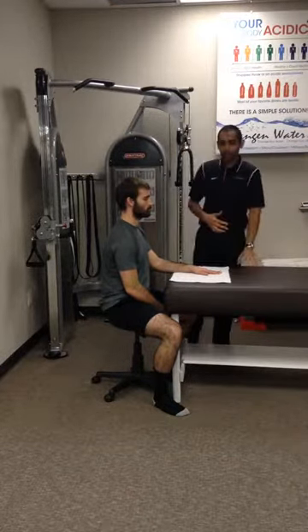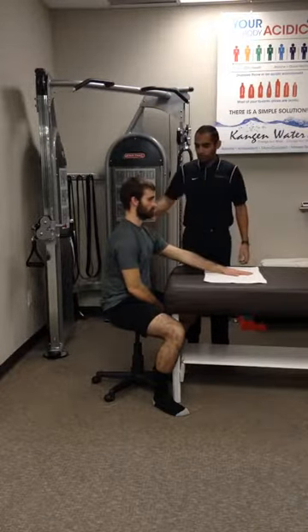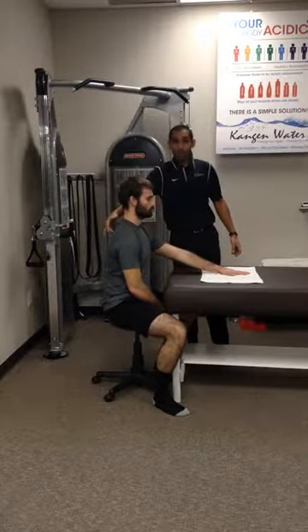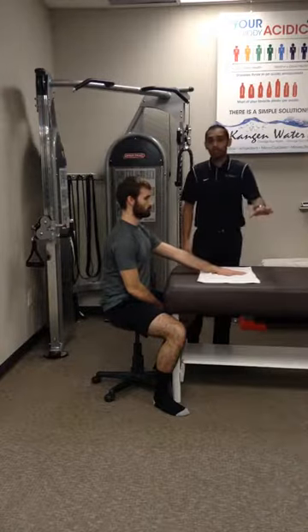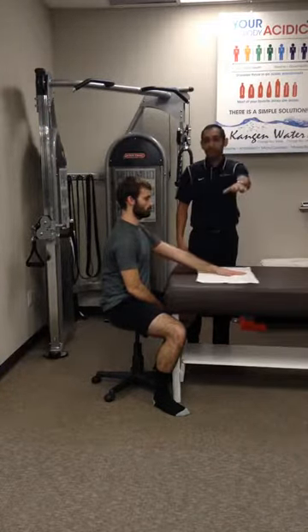We'll start with flexion, palm down. He's going to slide the towel away from him into flexion, keeping the shoulder relaxed and keeping the shoulder blades squeezed slightly. We'll do about ten of those, maybe two sets, maybe we'll go for a minute — as far as you can without pain.